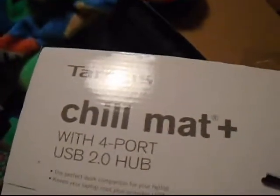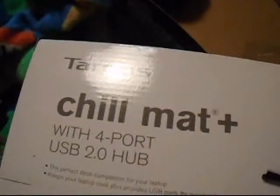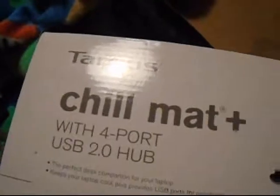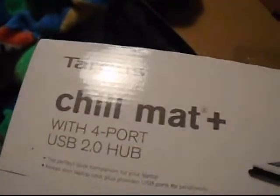I think mine was like 20 to 25 bucks at Target and it works just as great. Anyway, I just wanted to tell you about this product and about how not good it is, even though it says $40.